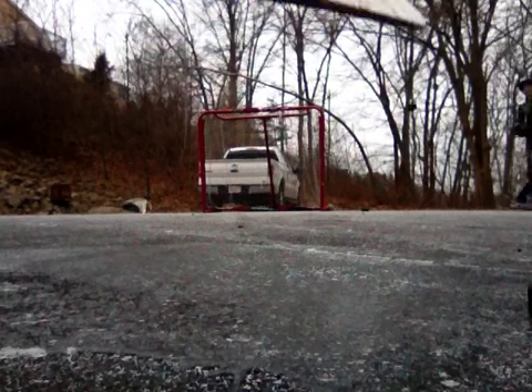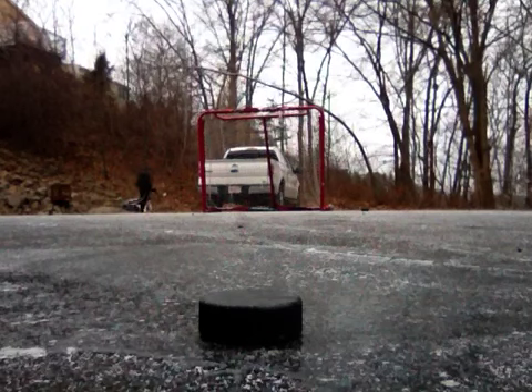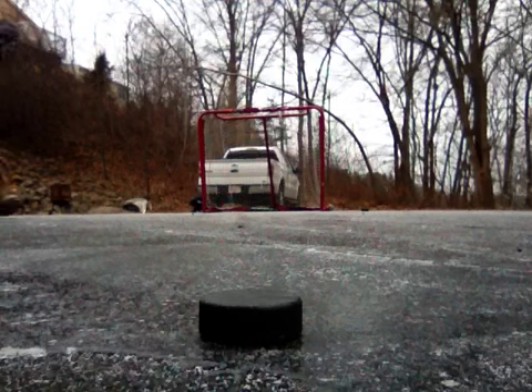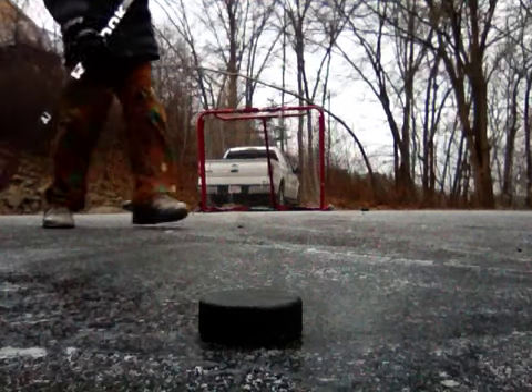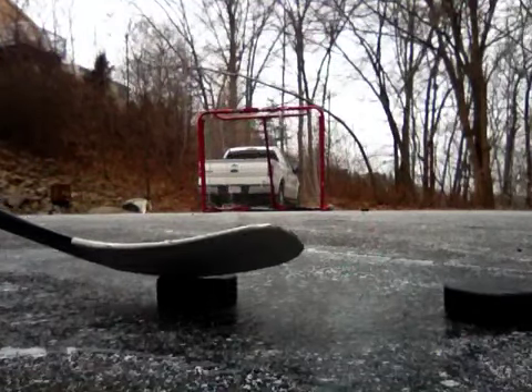Can you go get that? Yeah, that was really close to going. It's over, it went under the truck. I know, but then it rolled out, somewhere over there. I got the street puck again. I got the street puck and another black puck. Found it. Cool.